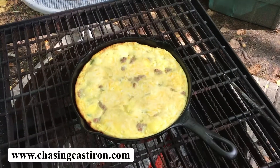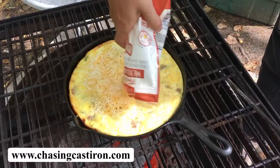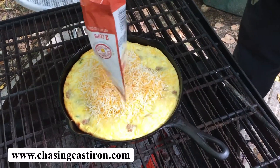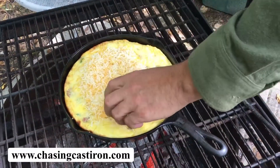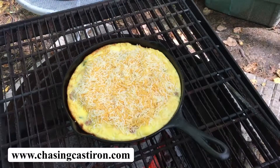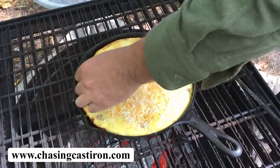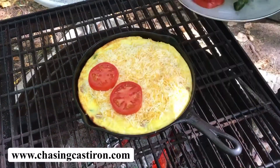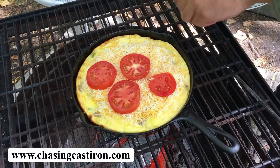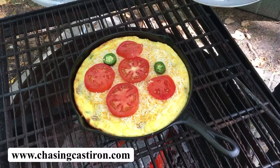Our egg is baked. At this point we're going to add a cup of cheese to the top. This recipe will be online. I always like to add a little fresh tomato right out of the garden as a top garnish. And we always add a little hot pepper for the people that like it a little spicy once in a while.